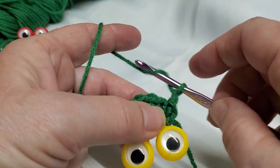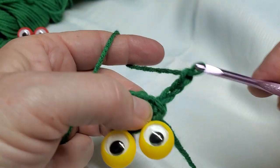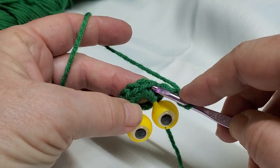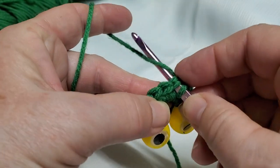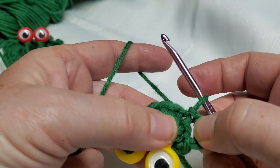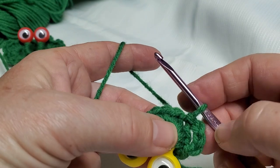Next round, I'm going to chain three: one, two, three. Skip the next single crochet and then slip stitch into the next one. My hook, like I said, is a little bit small for this — it tends to split the yarn.